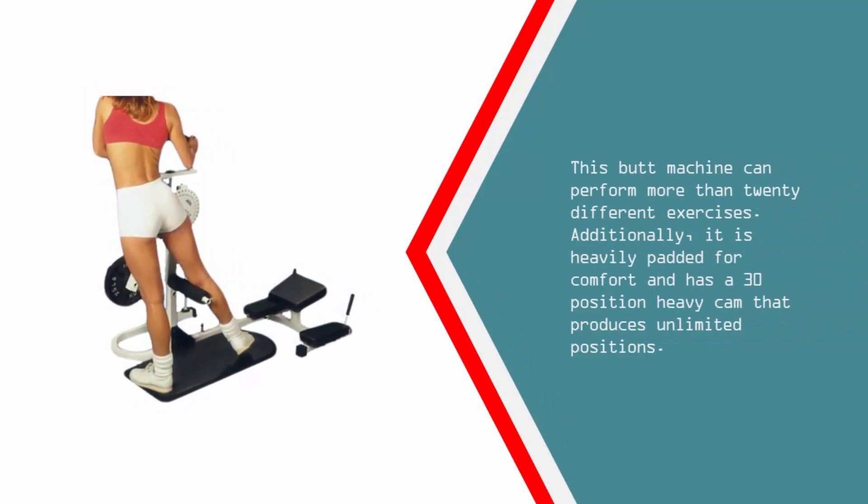This butt machine can perform more than 20 different exercises. Additionally, it is heavily padded for comfort and has a 30-position heavy cam that produces unlimited positions.